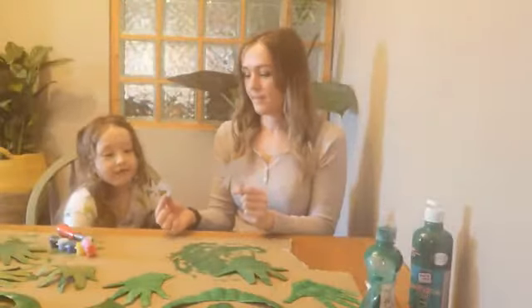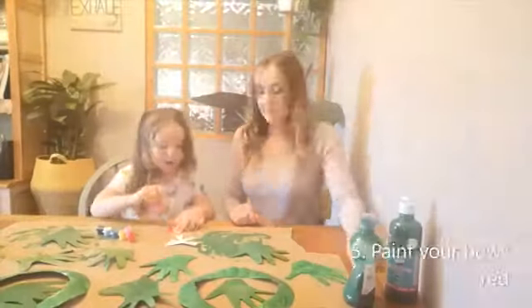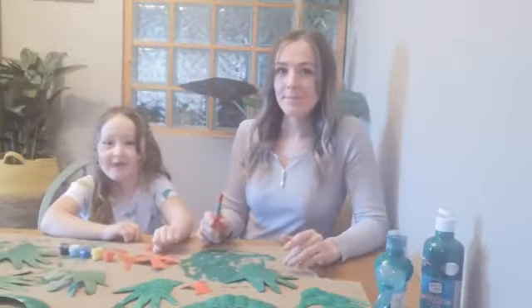Step five: paint the ribbons red. Step six: let every piece dry.